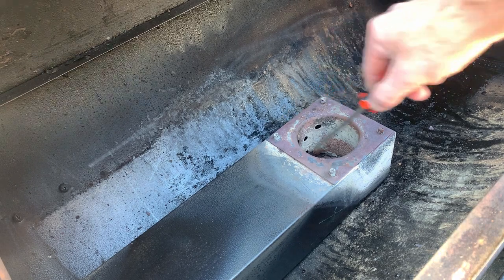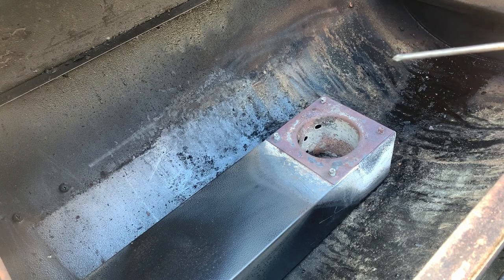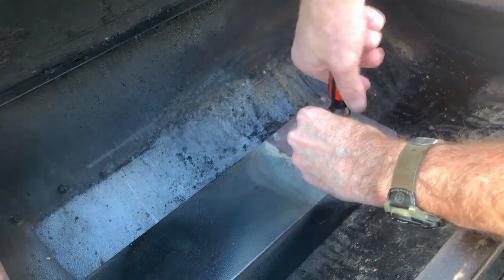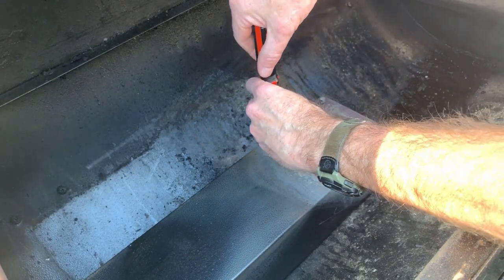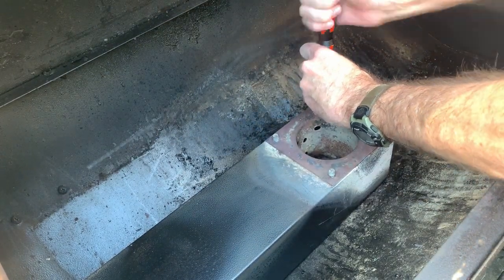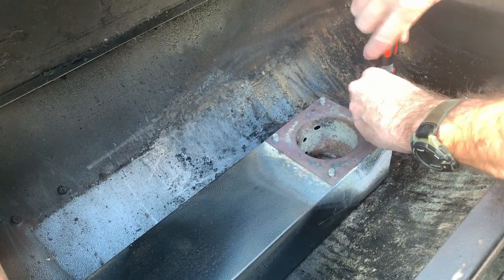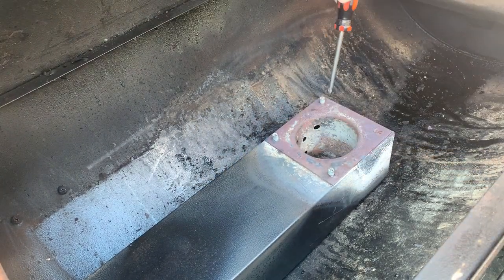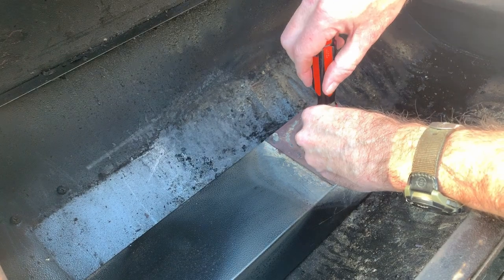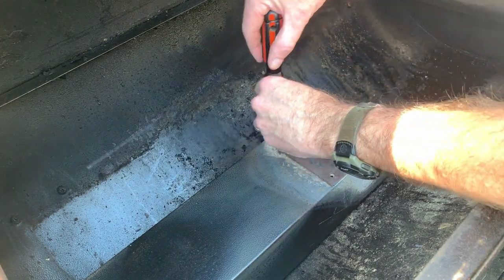I want to take these four screws out. You can see it's rusted — it's gonna be hard to get out, might have to use the hammer to knock it a little loose. Let's get these things out. Oh, that one was a little tight — there we go, one, two — the pot's pretty loose — three, oh don't let pellets fall in — and four.